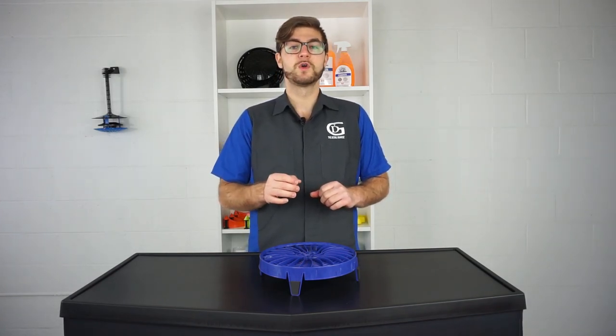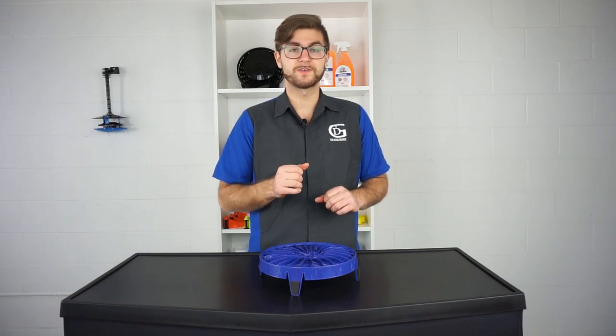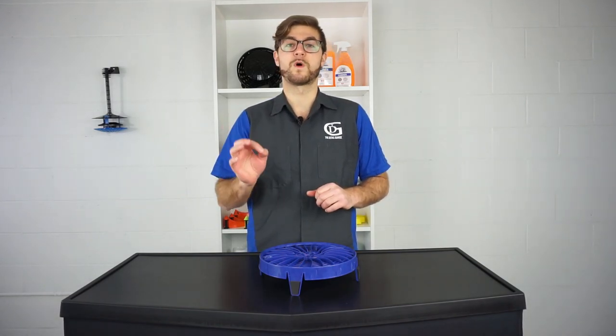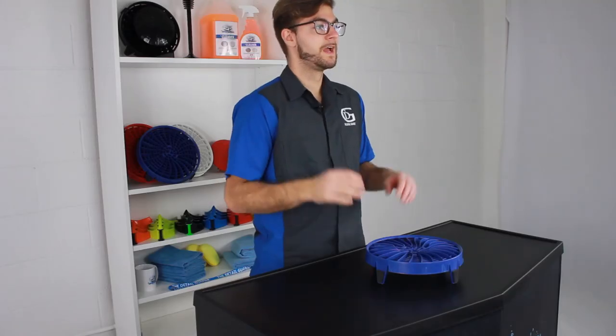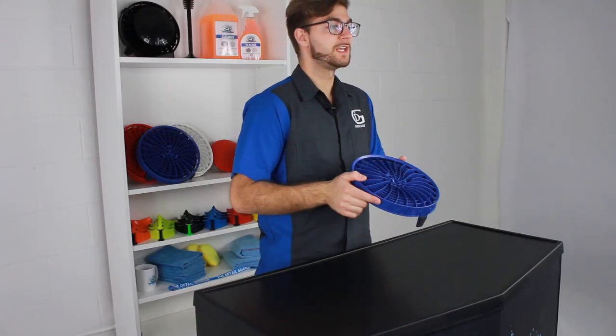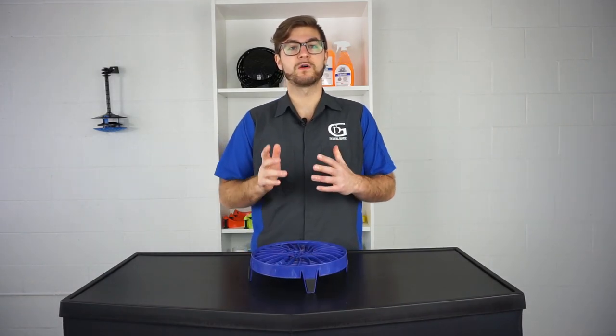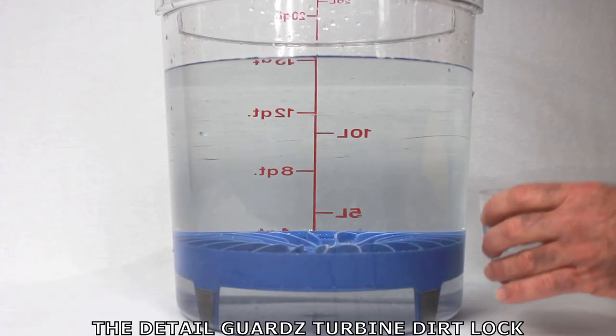These new improvements will ensure your Dirt Lock bucket filter will provide you with a perfect fit regardless of what bucket you use. Now all you have to do is simply push the Dirt Lock in the bottom of any standard round wash bucket and fill it up with water.